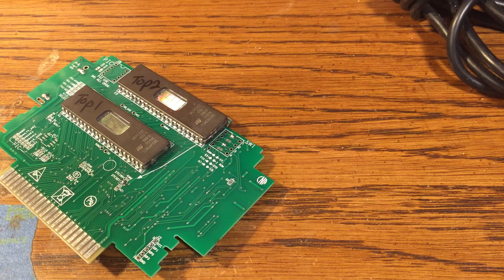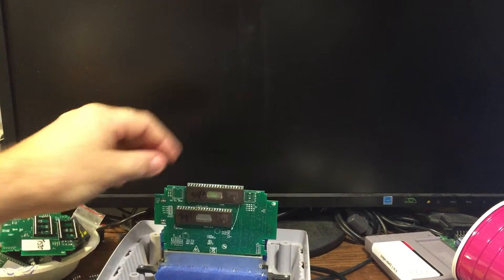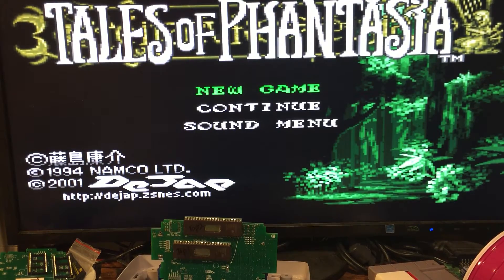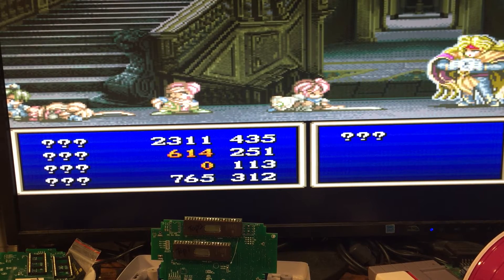Other than the actual programming of the ROMs, you've seen it from start to finish. And there you have it — Tales of Fantasia. And it does save. I've played this game many times with this circuit board and the saves work absolutely perfectly.